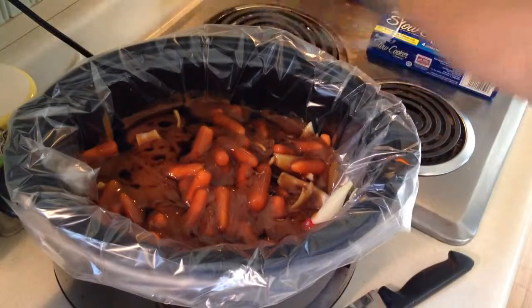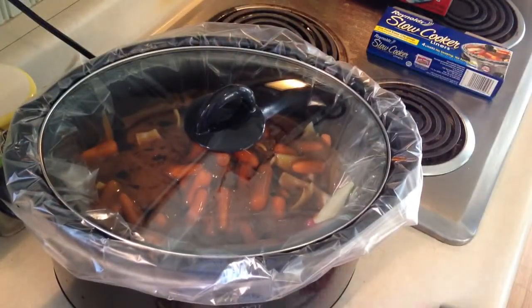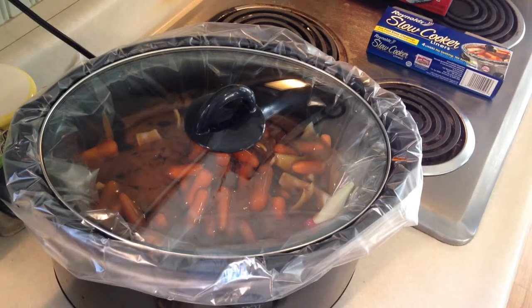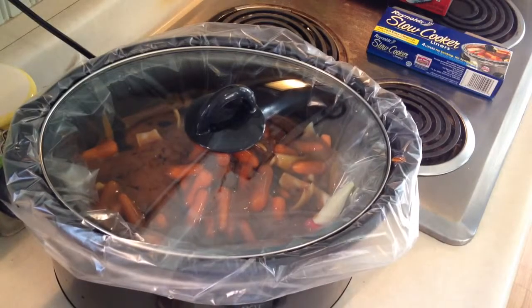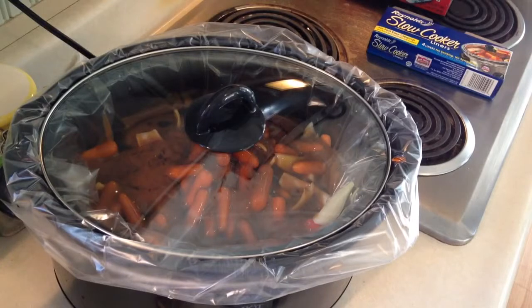And we're done. We're going to throw on the lid and set it to low. This should take about six to seven hours depending on your slow cooker to cook. Check it within like four hours and see how it looks, and keep an eye on it from there. When this is all done, I'll be back.